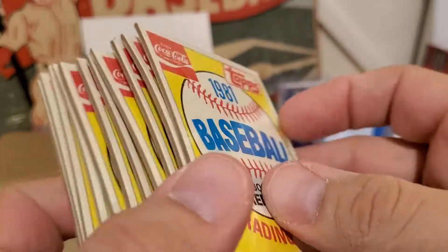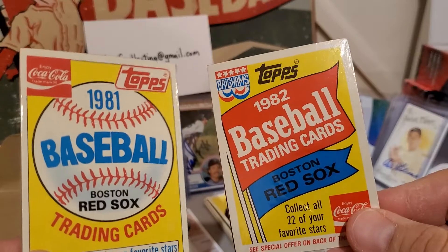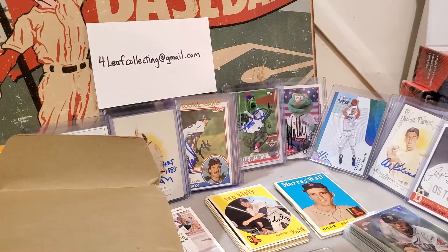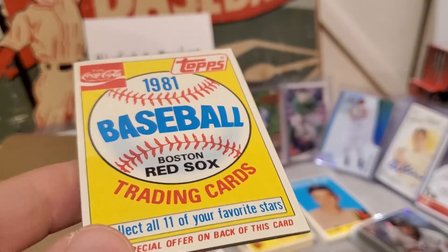We're going to open some of these up on camera and see if we can't build the set — the 11-card set should be pretty easy. Stay tuned; at some point we'll be doing some videos on the 81 and 82 Coca-Cola Topps sets. Pretty pumped — pretty cool lot. Alright guys, be watching for this and wish me luck on getting the sets.